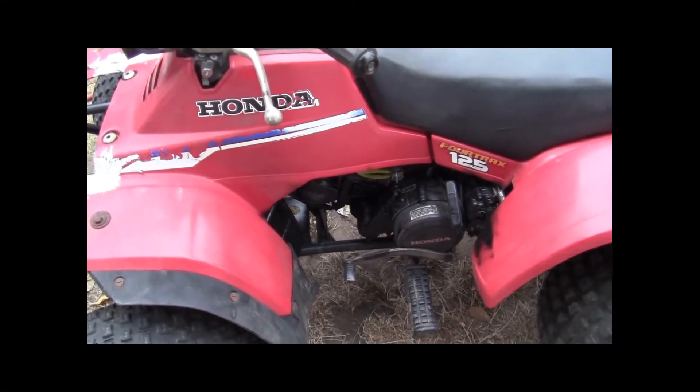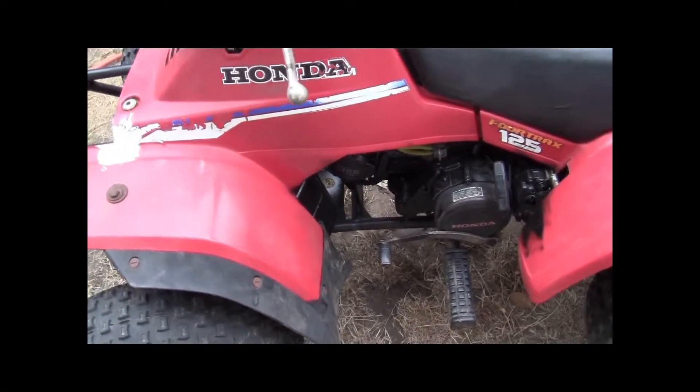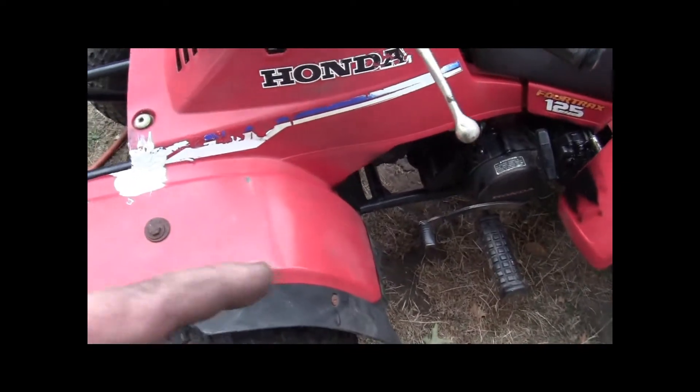Hey YouTube, it's Sean. Working on the four-wheeler again — the old 125 TRX.